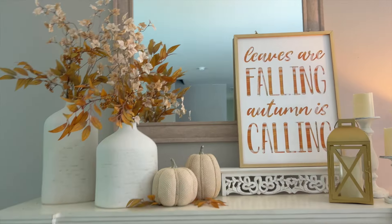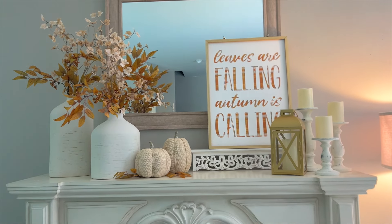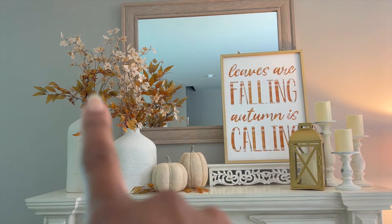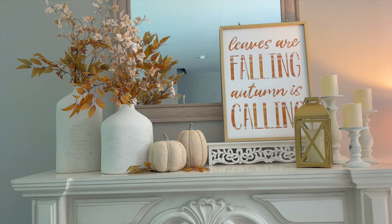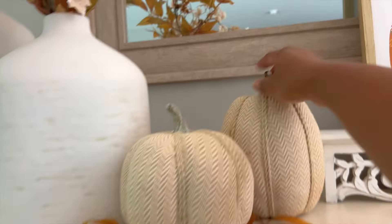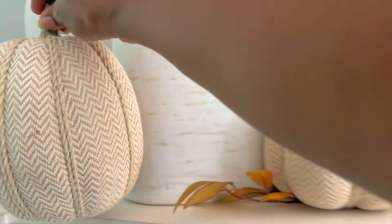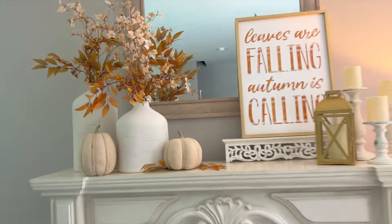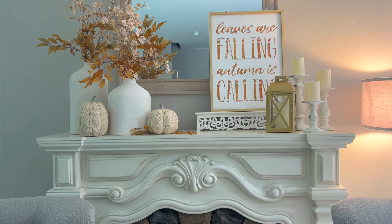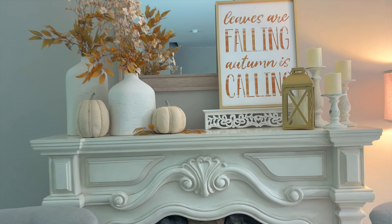I just felt like something was off still, and I remembered I had this picture I got from Aldi. It looks so much better — more balanced and even, even with the heights. So this picture came from Aldi and I like it; I like the colors. But it would have been awesome if this picture said 'leaves falling and Jesus is calling.' I do that now — I reread things to edify the Lord instead of just taking them as what they are. Even stickers and stuff.